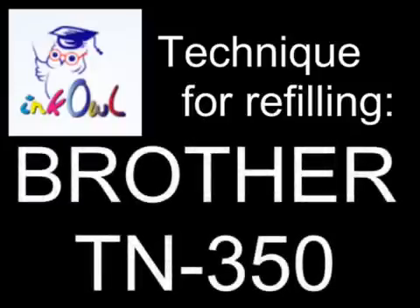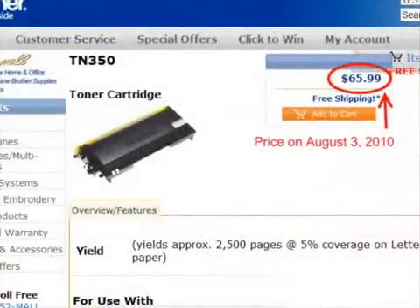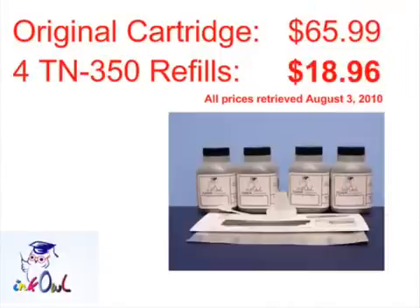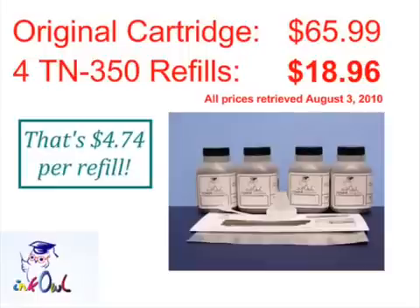This is how to refill a Brother TN350 cartridge. An original TN350 cartridge costs $65.99. Why not refill your perfectly good, but empty cartridge from as low as $4.74 a refill? Let me show you how you too can save over 90%.